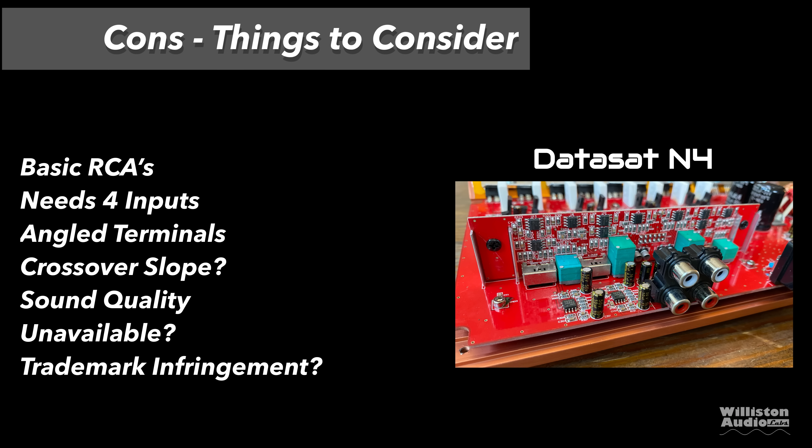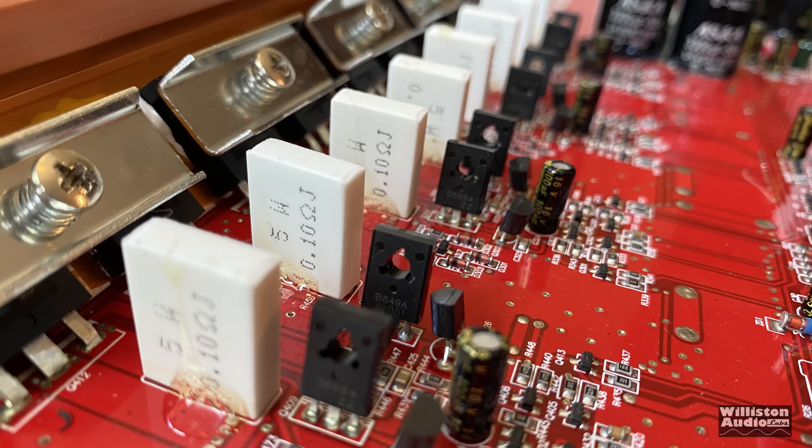Things to consider: it has basic RCAs and needs four inputs — there's no two-to-four switch. Angled terminals make it kind of hard to install. The crossover slope — we're not sure if it's 12 or 6 dB. Sound quality leaves a lot to be desired. It's been unavailable and we're not sure if it's a trademark infringement for Datasat — I think so. But obviously they change the name and keep selling on Amazon.